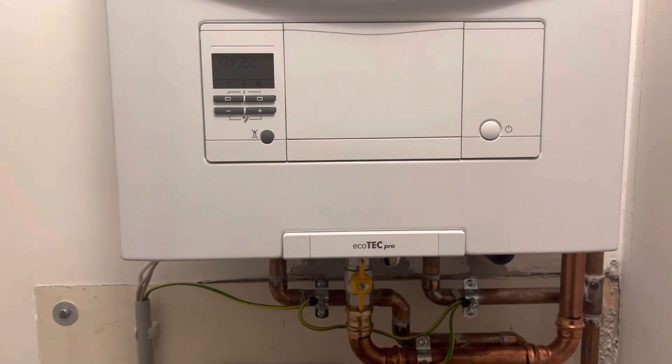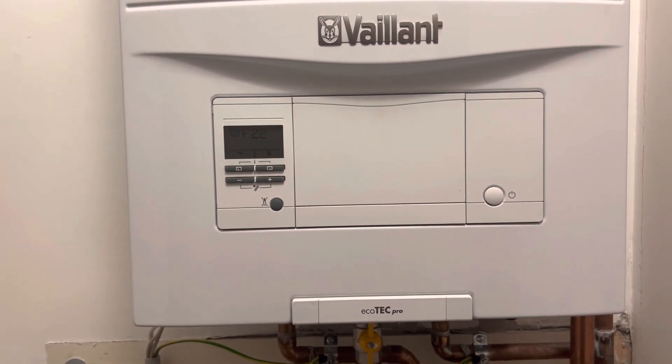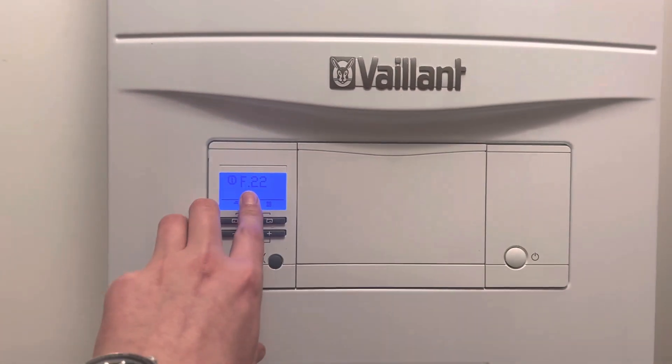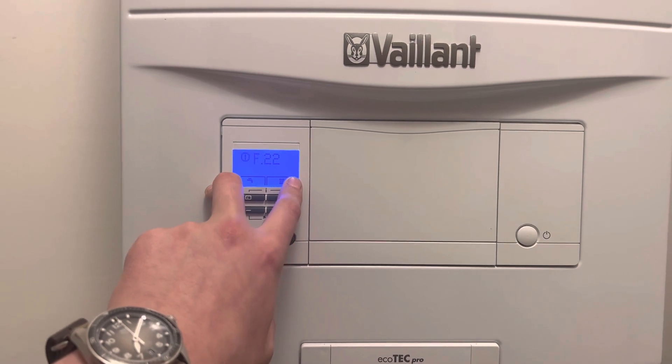Hello everyone. I've seen some of you had the same problem as I have. This is a Vaillant Ecotec Pro boiler and I've got this F22 fault code, which basically indicates that there is very low or no pressure in the system.